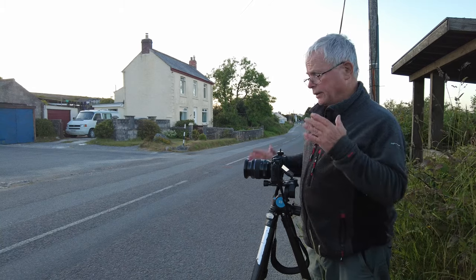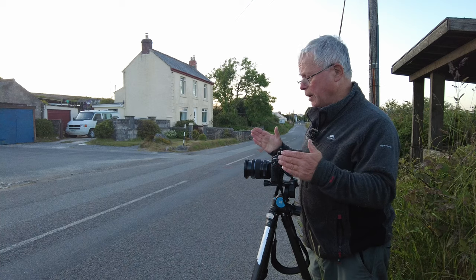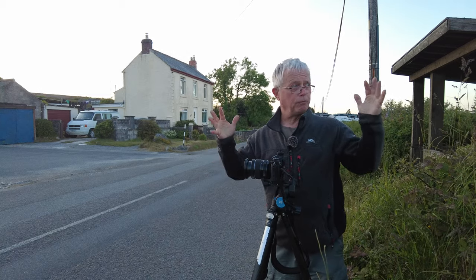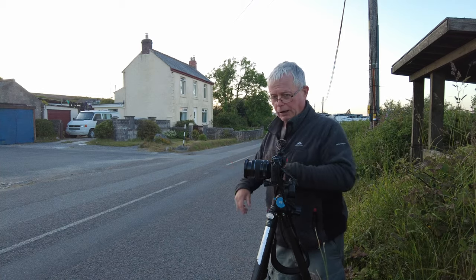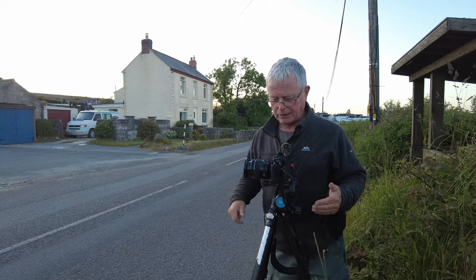That shot's done. Let's move a bit closer and take some pictures of the signs, which I think are the main interest here, although the phone box could be a good subject too. One thing we haven't got today is light behind us — I was hoping for some pink fluffy clouds as we get closer to sunset. It's now around nine o'clock but those haven't materialized, so the light is reasonably flat.